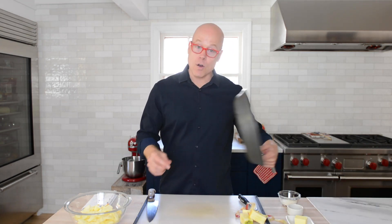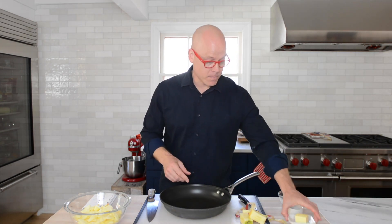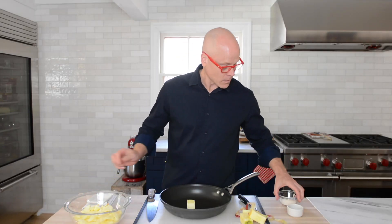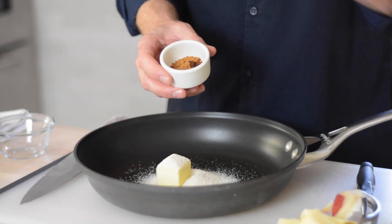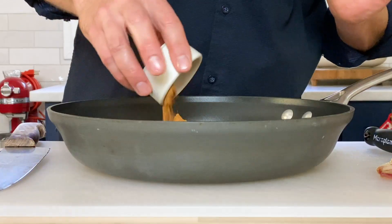Grab yourself a large non-stick sauté pan, to which we'll add three tablespoons of unsalted butter. We also have a quarter cup of granulated sugar, one and a half teaspoons of ground cinnamon, and a tiny eighth of a teaspoon of ground cloves. I'll place this over medium heat. Once the butter, sugar, and everything starts to melt together, I'll give it one good stir.